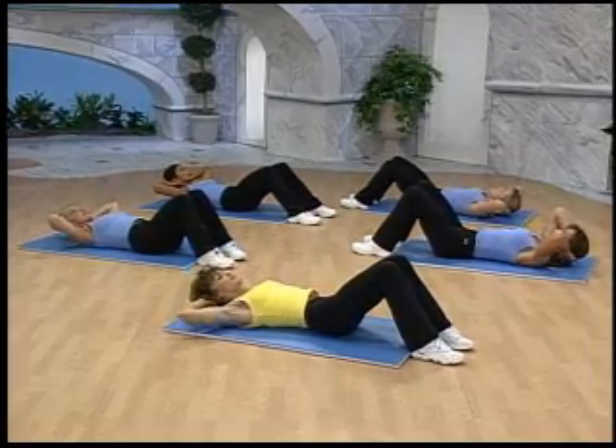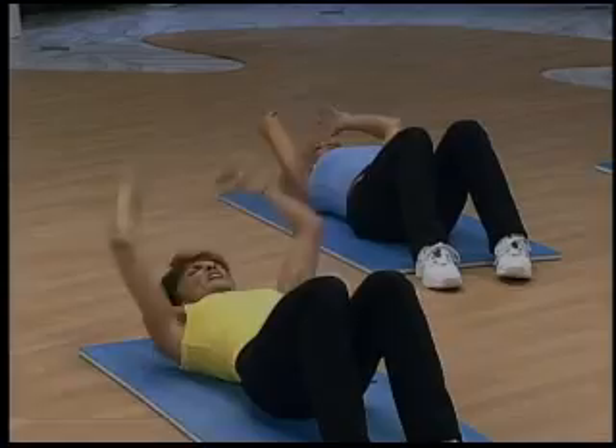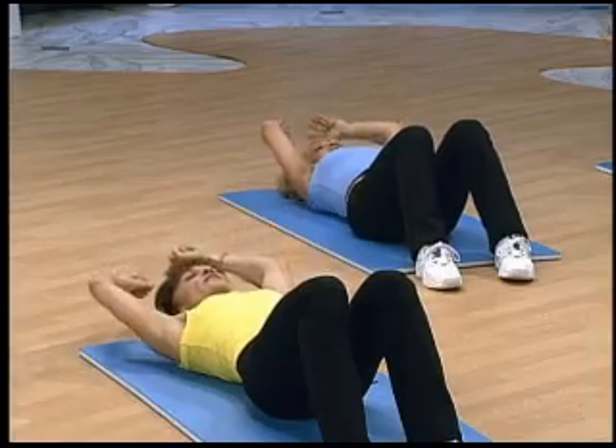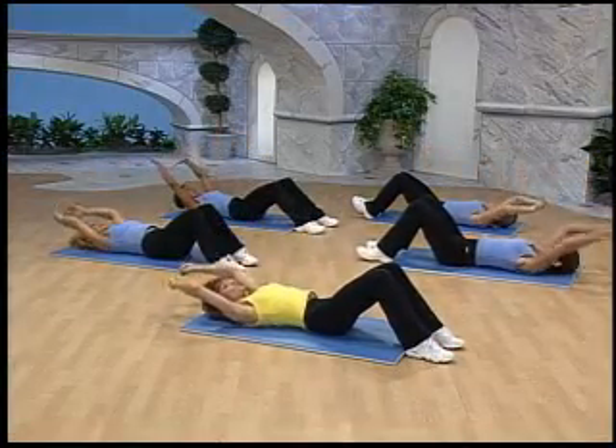Just four more of these. Four, and three. Come on, up, lift. Throw that ball over your head. You feel those? Good. Lift. Two more.